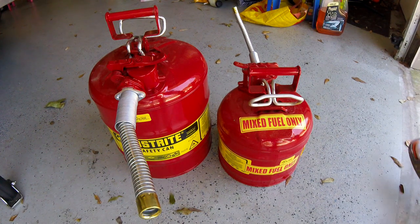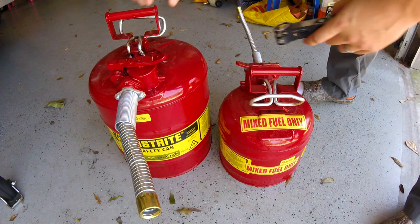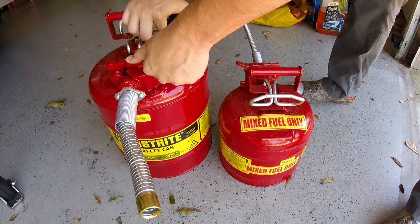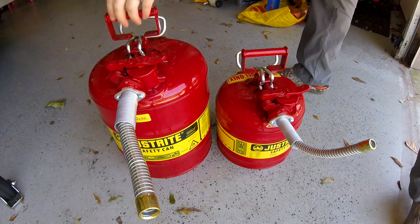The other big reason I prefer these metal safety cans is it's much easier to vent excess pressure. They automatically vent over a certain PSI, and when I go to fill up, it's very easy to manually vent the remaining pressure by just lifting up on these fill ports.